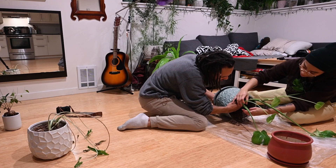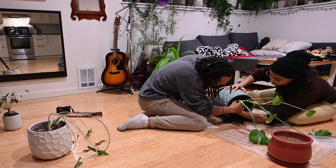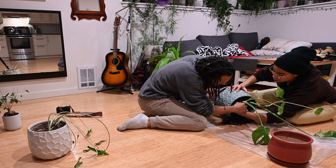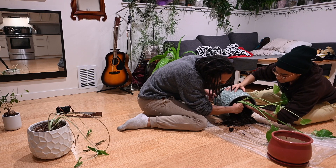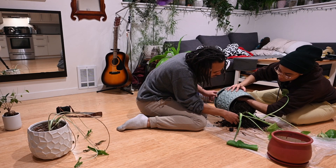We want to do it gently because we don't know where the roots are. We want to keep as many as we can intact. The soil is loose enough that you can just ease it out and let the plant work with you, because the soil is still good. It's just it was too much space for the roots.